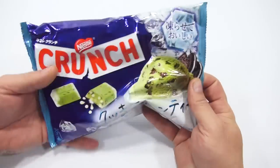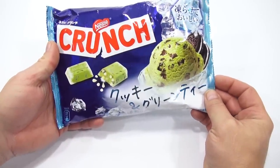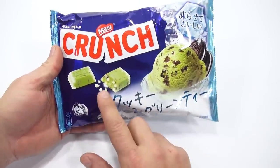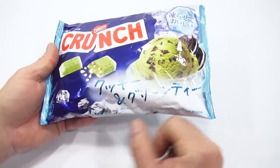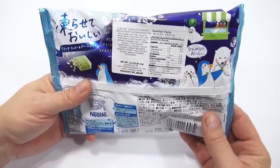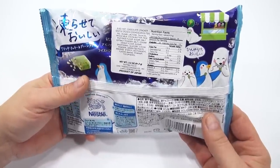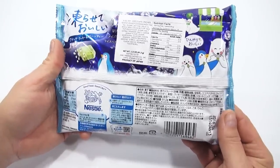What looks to be green — so that could be mint, that could be green tea, I'm not sure — with the little crunch bits in there. Got this in a Korean grocery store. Let's see what it says on the back here. Chocolate Cracker Nestle Crunch Cookies and Green Tea. So there you go, it is green tea. Product of Japan, it's a Nestle product.